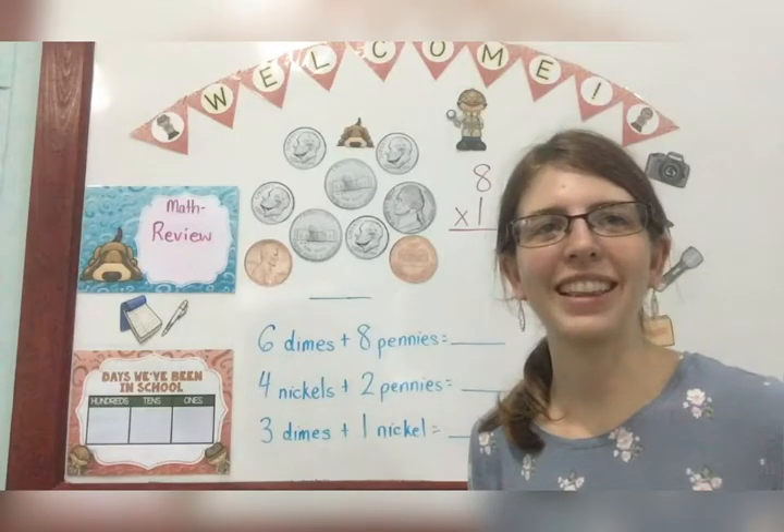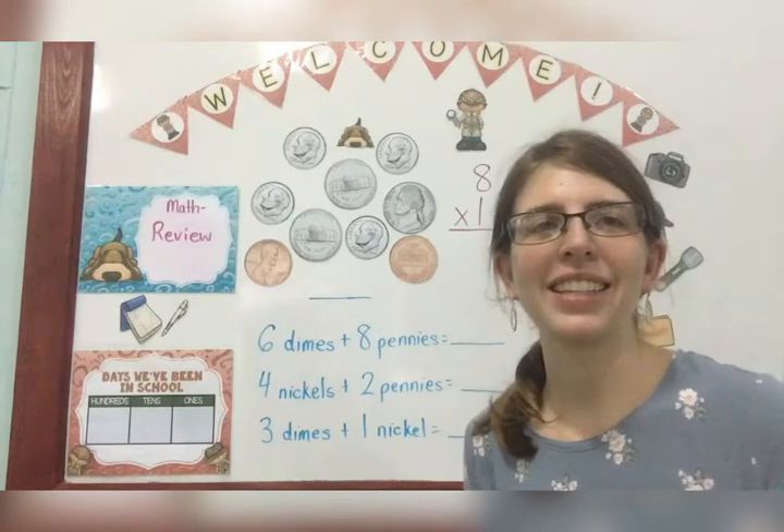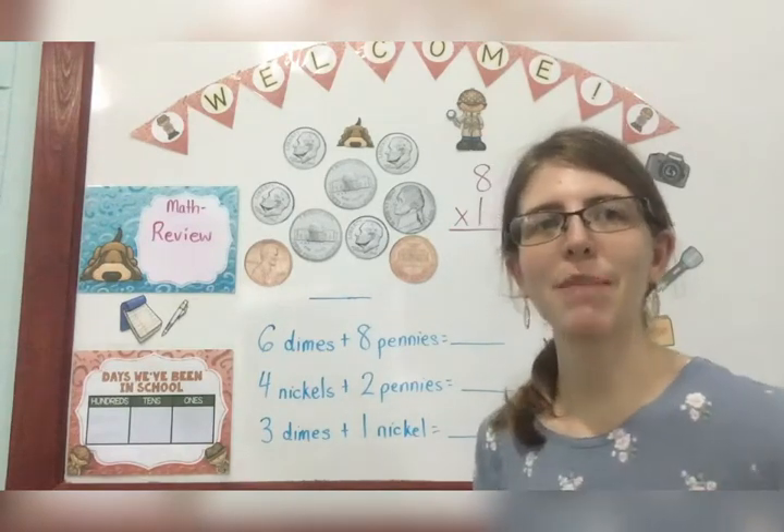Hello! Welcome to lesson 11 in math. This is a review lesson, so we're gonna jump right in and review our measures.